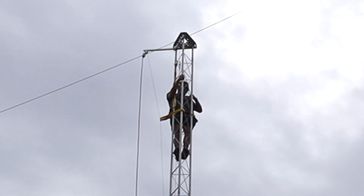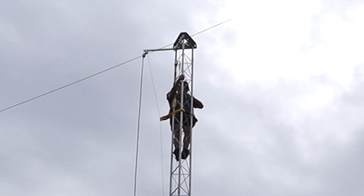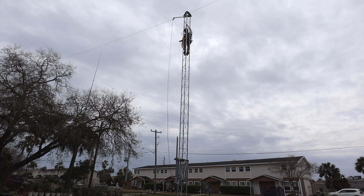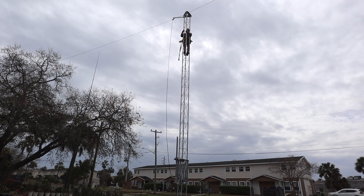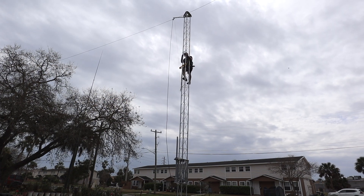Even though I can let go — oh shit, I don't want to... I'm 100 feet up. All right, 100% tie off. Tell you what, it's windy up here.